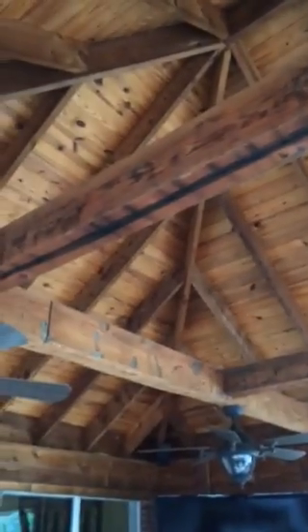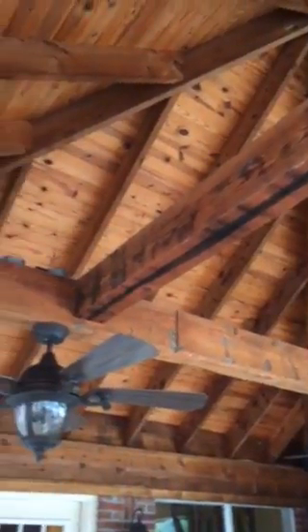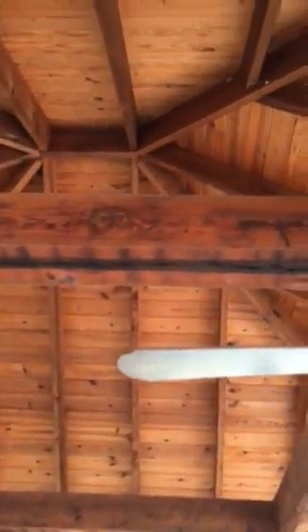Got exposed rafters here — rough cut cedar and tongue and groove pine. And I have lights that shoot up in there at night. It looks cool.